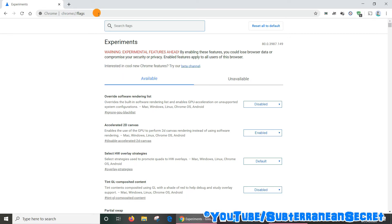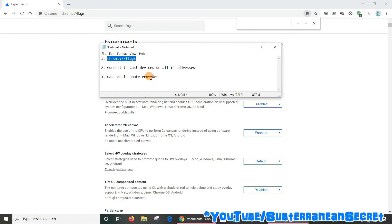To make things easy, press Ctrl and F on your keyboard and it should bring up a little search box. You don't have to do this but it makes life a lot easier. The second option is to copy and paste 'Connect to cast devices on all IP addresses'.